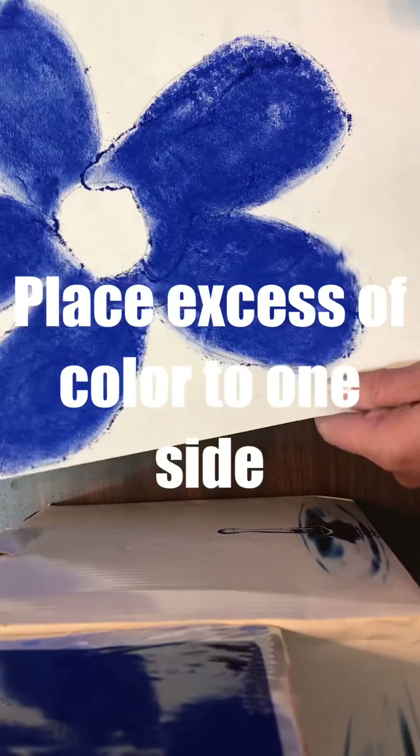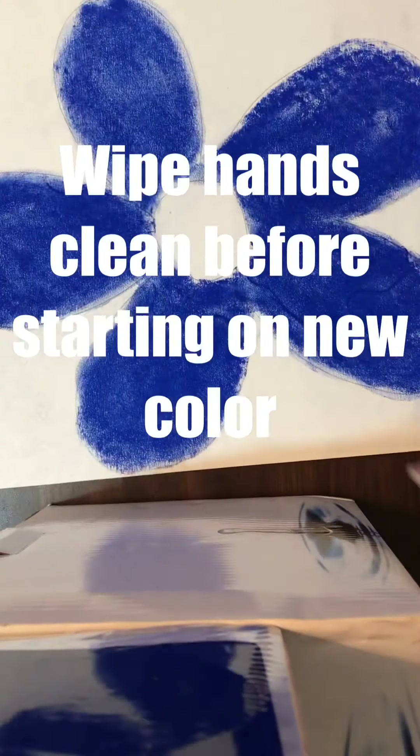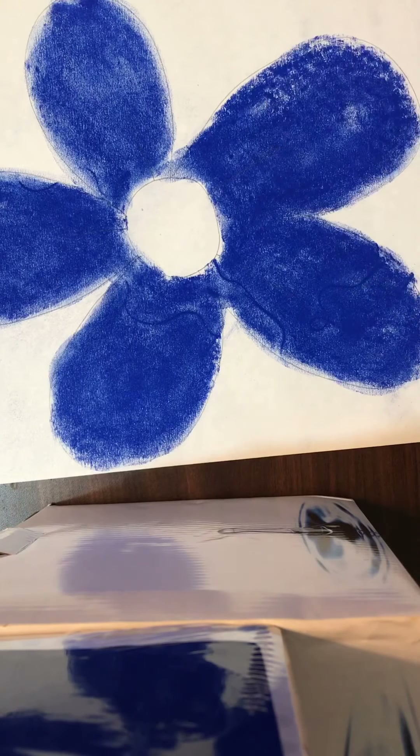Now, you can place the excess of the color to one side. Wipe your hands clean before starting on a new color.